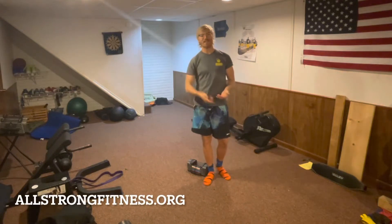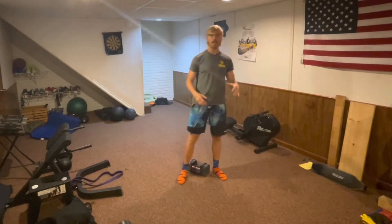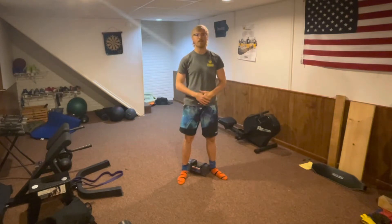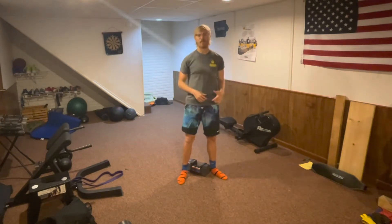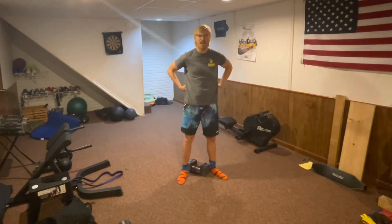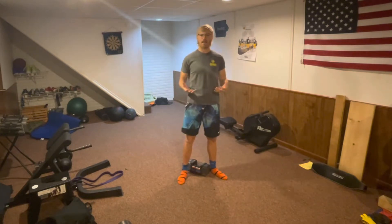Welcome back everyone, this is Logan Anderson from allstrongfitness.org, back with another inclusive fitness and health video. If you are somebody who does a lot of pickling or is into sports and you're an older adult who often gets tweaks in their back and notices there's not as much strength in your back and overall core as it used to be, this video is for you.